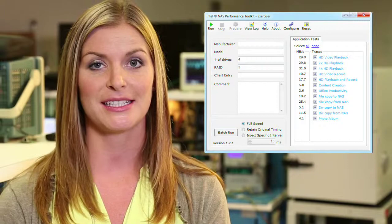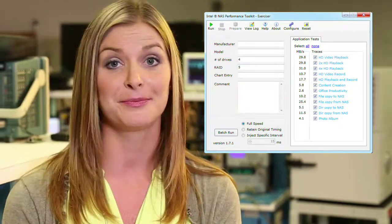We characterized a large amount of NAS devices currently on the market with the industry standard NAS PT test, and the performance is excellent. At WD we recognized that one size doesn't fit all and that there was a need to design a drive specifically optimized for the NAS market.